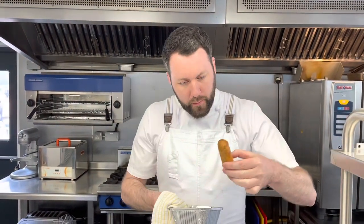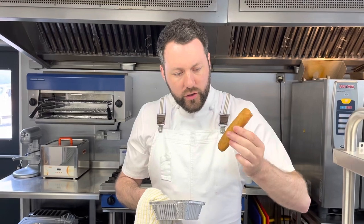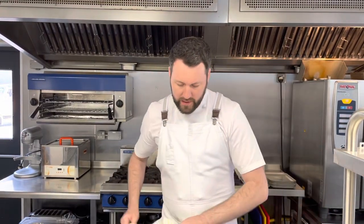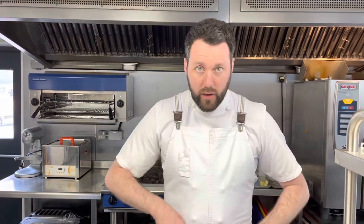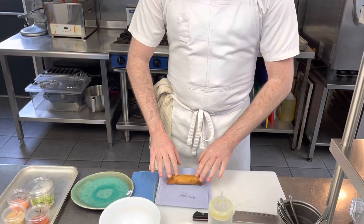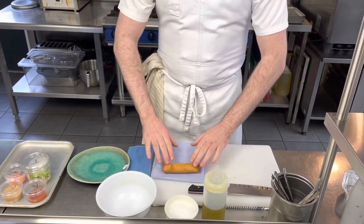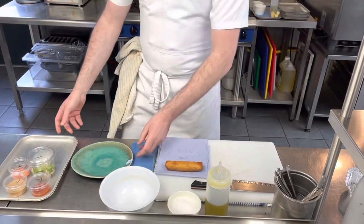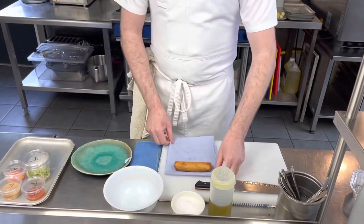The timer's gone off on the spring roll — there we are, it's crisped up beautifully. As I mentioned on the instruction card, there might be some excess oil because we deep-fried them. Simply pop it onto a blue towel to drain — there's not too much excess oil, but just roll it off so you don't get any of that on your plate.